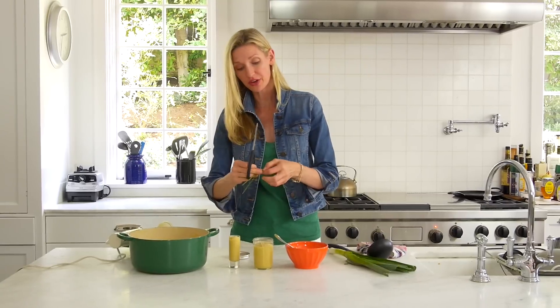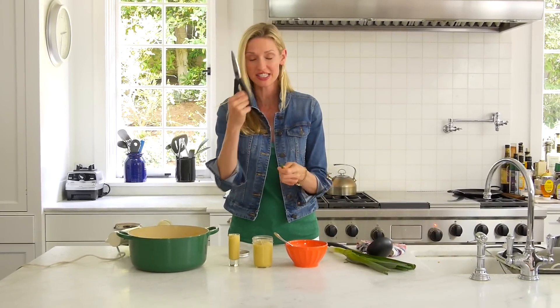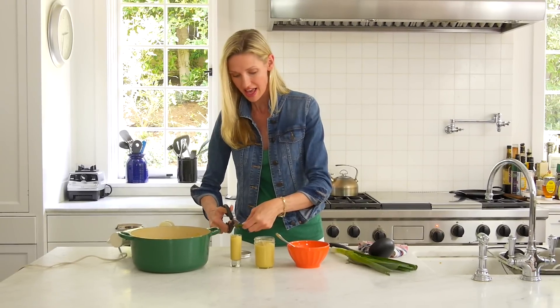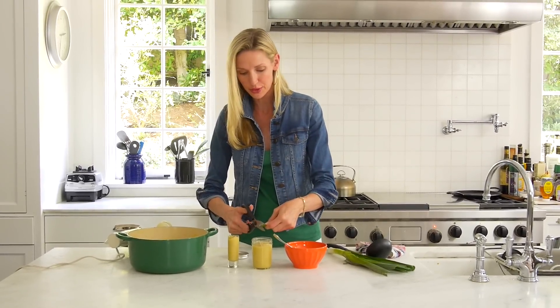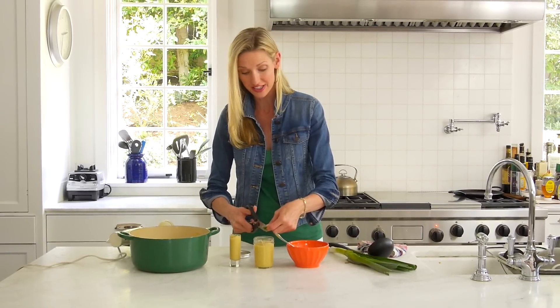What you can do is take chives. Here's a good trick: use your scissors and just cut a few beautiful little chives on top — just adds a little beauty to the top. You could also put a tiny dollop of Greek yogurt or sour cream as well.